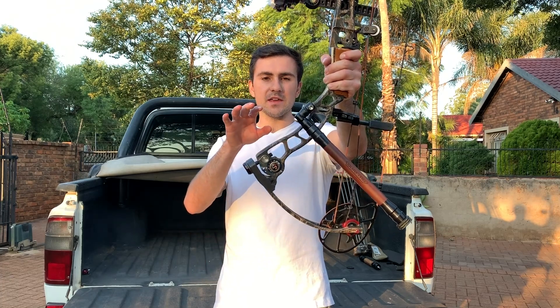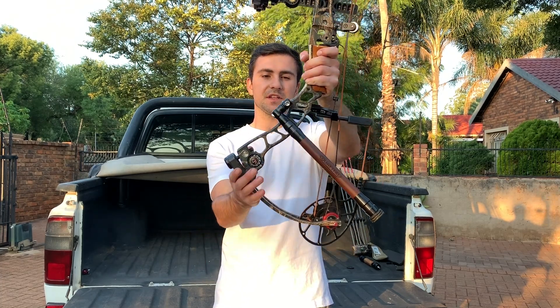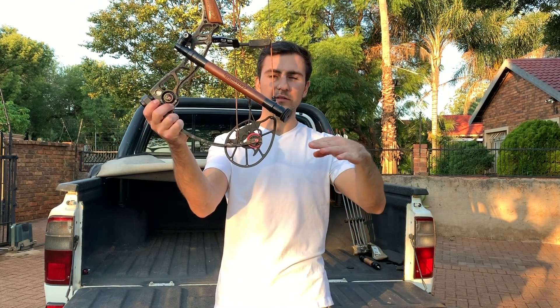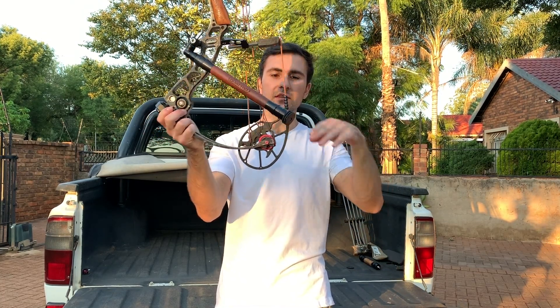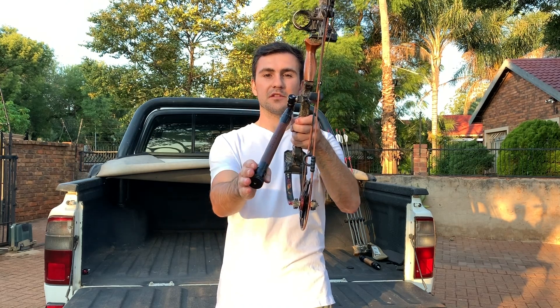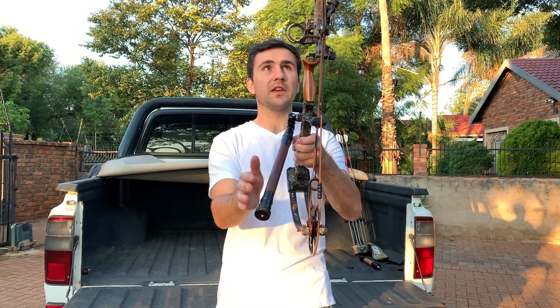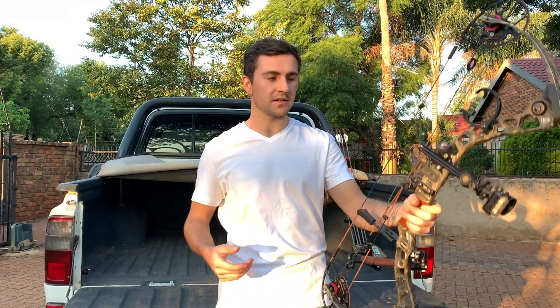I will even opt for an 11-inch bar on this specific setup. It would ultimately allow you to drop your center of gravity even further, and you can run it close to your bow to get the same effect as the shorter bar to counter all your accessories on the right-hand side.